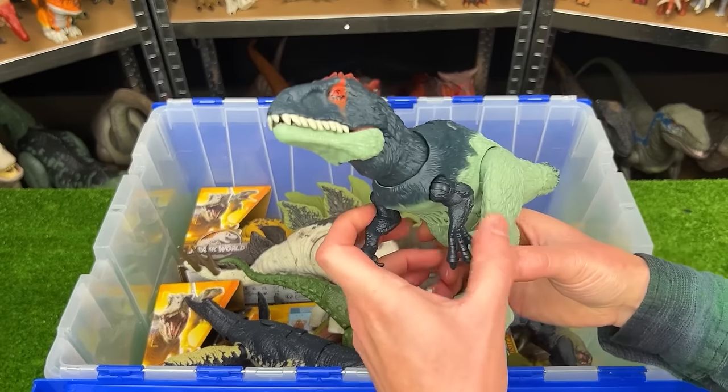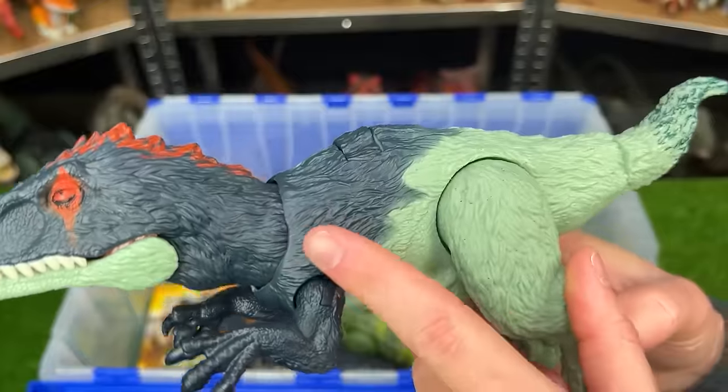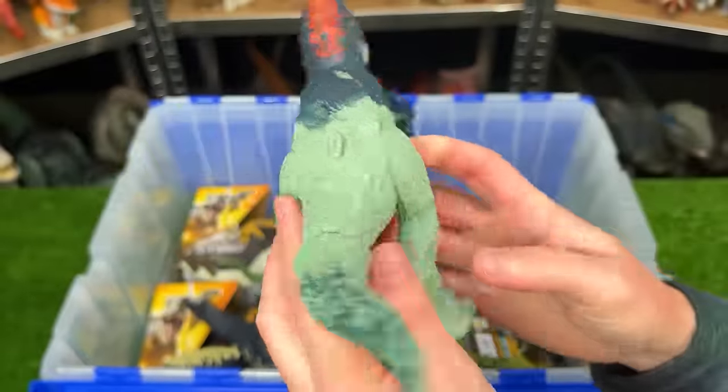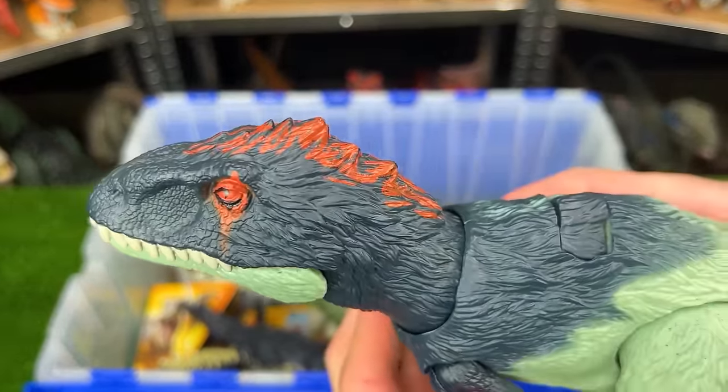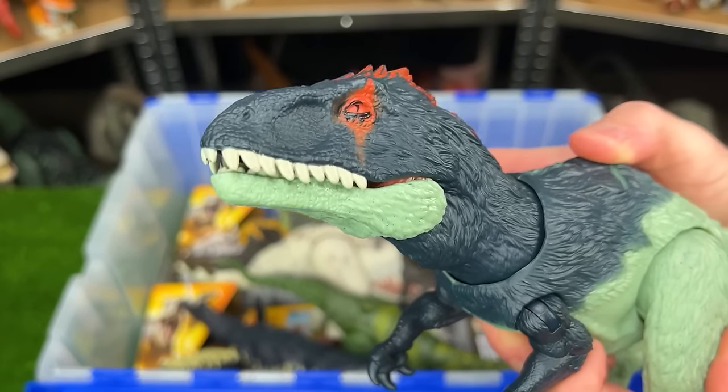Right over here is the Dino Trackers Eocarcharia. This dinosaur has feather texturing over all its body. It's got some pretty bright coloring and the bright red along its face and an action on its back to swing its head back and forth.